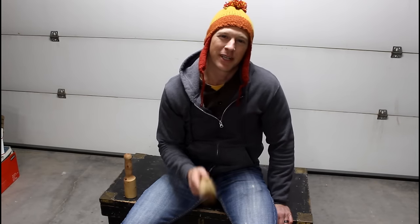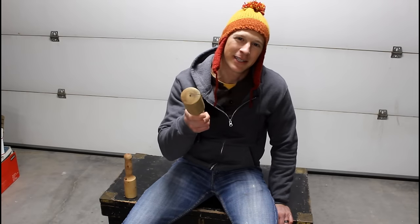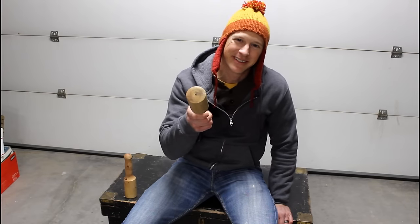Hi, I'm Chris with Adventures in DIY and these are some carving mallets I made without a lathe. I'm going to show you how I did it.